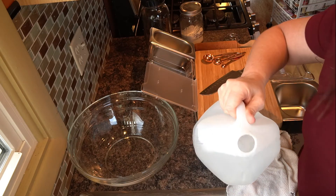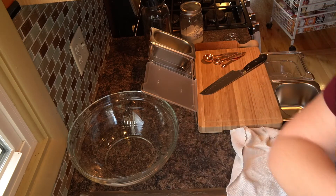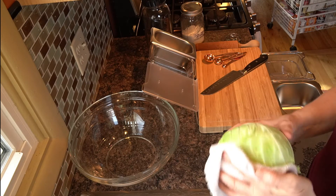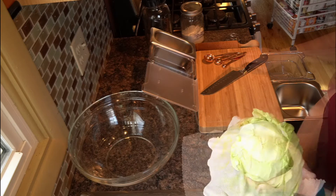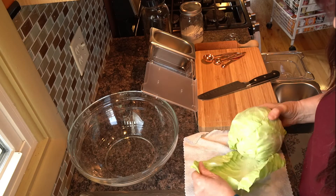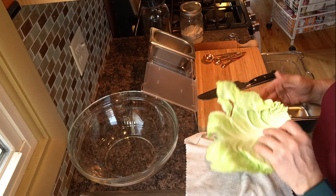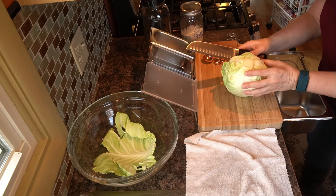The first thing we're going to do is rinse off the cabbage with filtered water and then use a microfiber towel to get some of the moisture off the outside. I'm going to peel off the outer couple of leaves, but I'm going to keep those to cover the fermenting food and liquid — I'll put them underneath the weight. I'll peel off more if they're brown or have problems. Then I'm going to core and shred the cabbage.